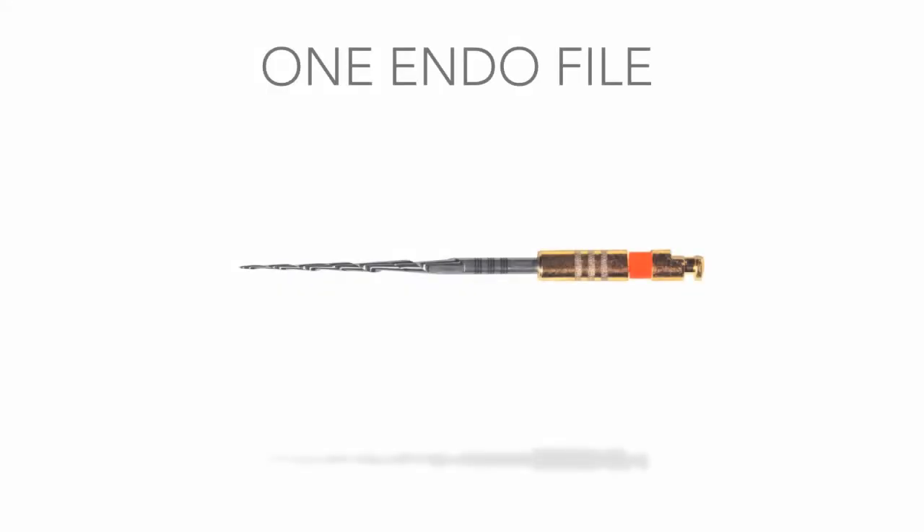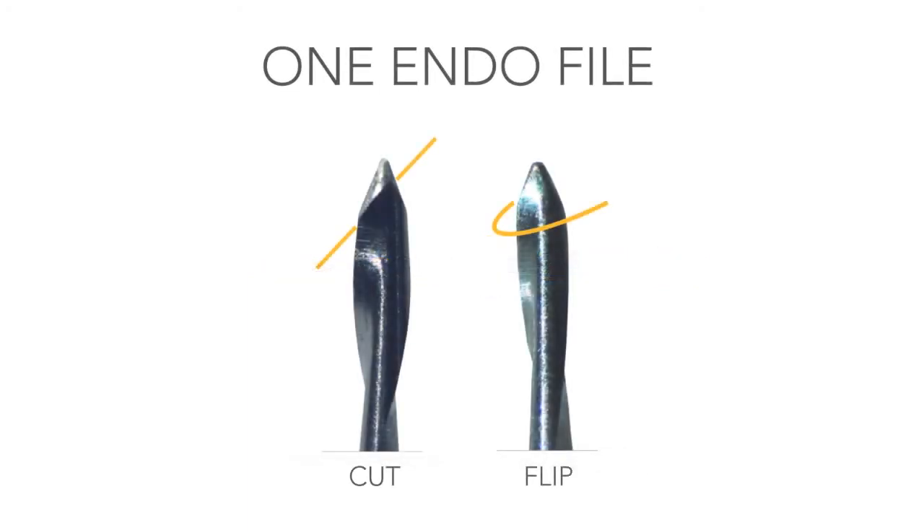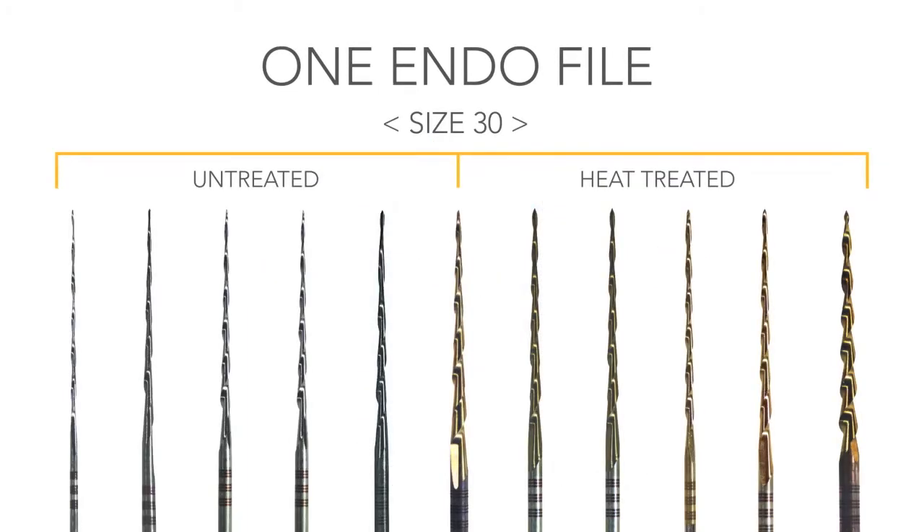Introducing the 1ENDO file, the first in an entirely new patented genre of endodontic files. Carefully rethought from tip to handle, the 1ENDO file's design features two tapers — unequal, side-by-side — a unique cut-flip tip, and progressive flexibility modifications.